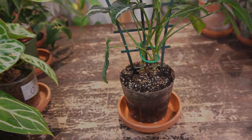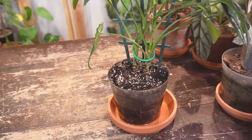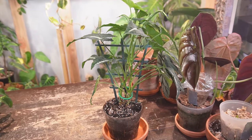But let's get this plant dried out. This is a syngonium that I recently watered and you can see the soil is still just soaking wet. There's a little bit of water in the bottom of the saucer there as well, so I'm worried that this is going to lead to root rot.